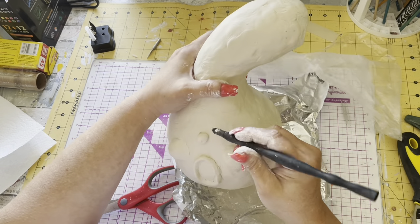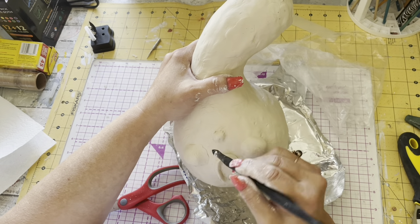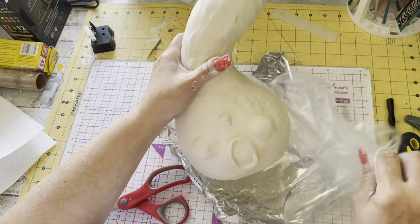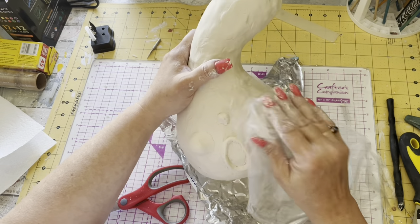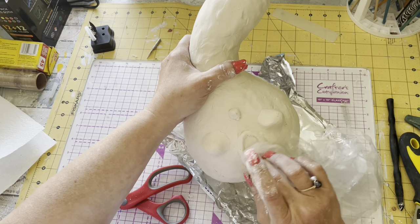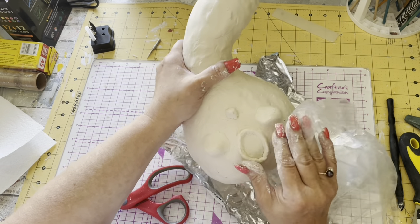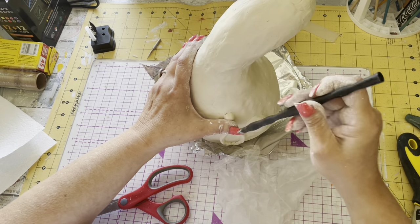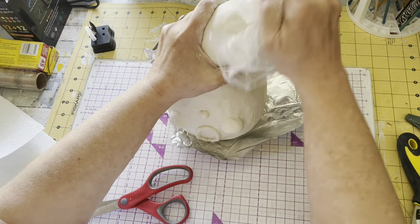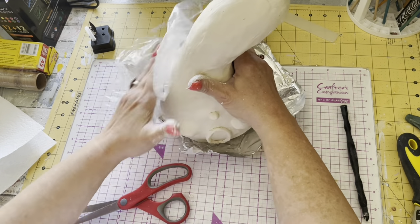A little bitty nose — just working that on there and working it in. I had a thought about how I can do the eyes the way I want to. Just getting it a little smooth while I'm thinking about the eyes.